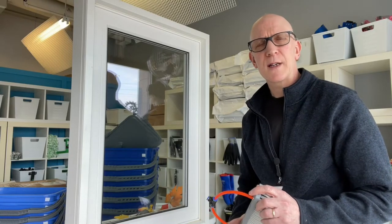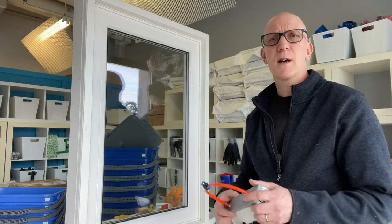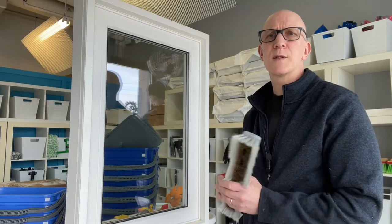Hi and welcome to another video here from TheWindowCleaningStore.com. Today we're going to be talking about water-fed pole and pure water systems.